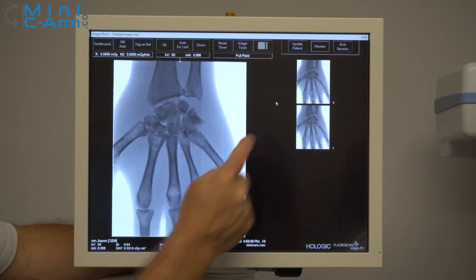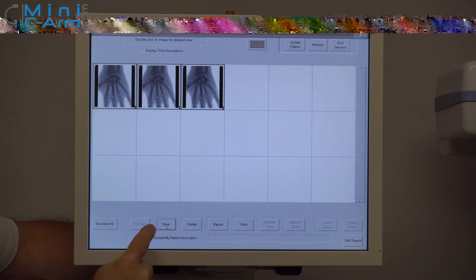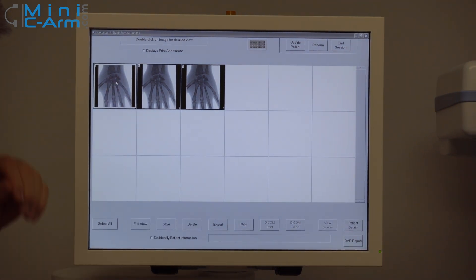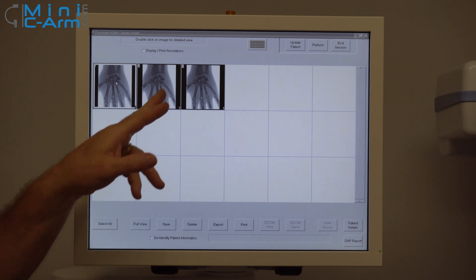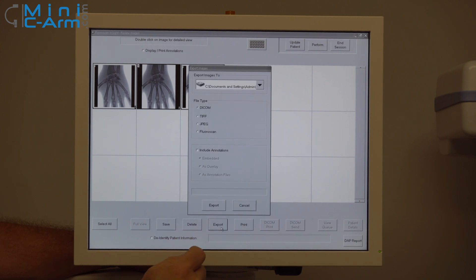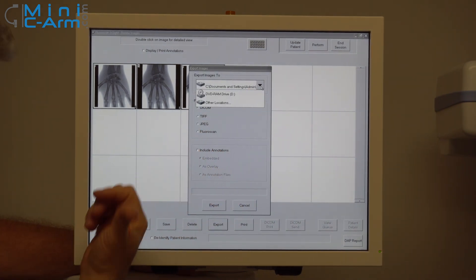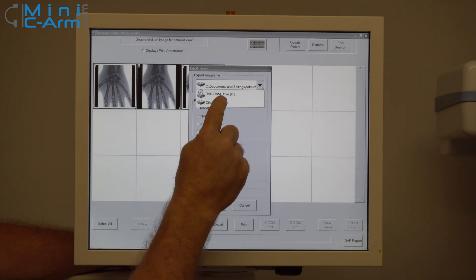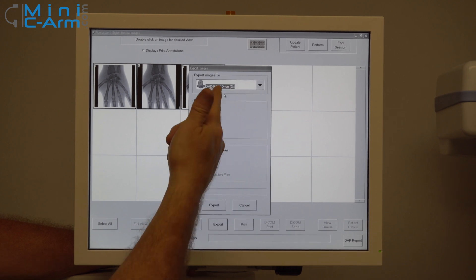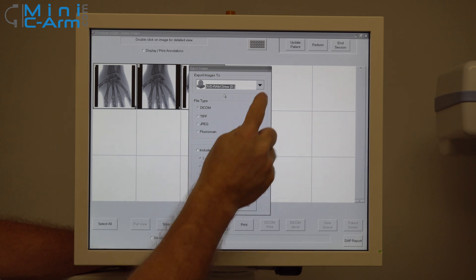So once we're finished imaging, you want to press the review button. You can select all and then save, or you can actually choose which ones you want by pressing the control button and then hit save. You can also export — if you had a USB plugged in down below, you would see it located here and just touch it. You can also hit save to the DVD drive, or save in TIFF and JPEGs for your EMR.